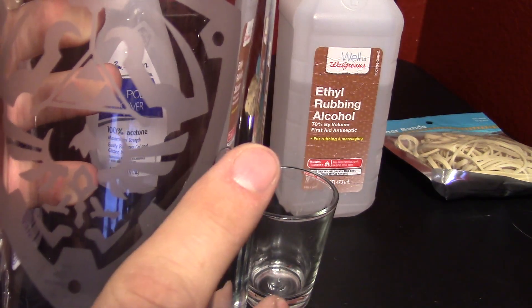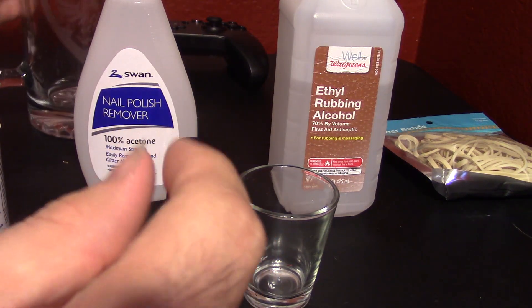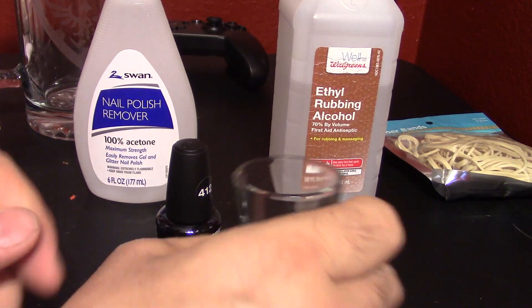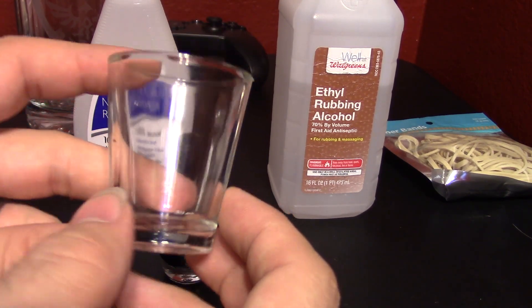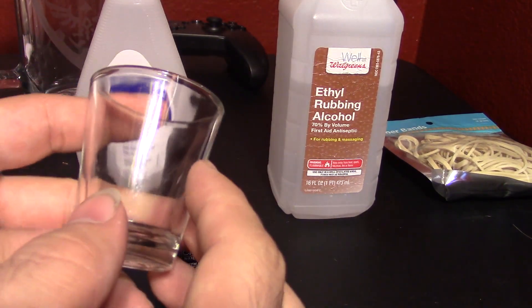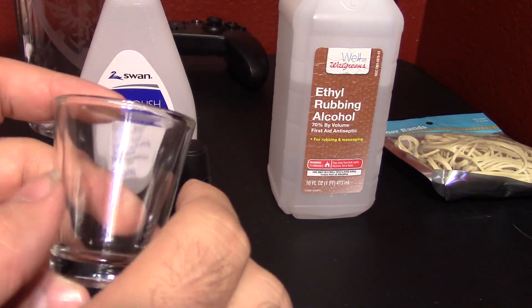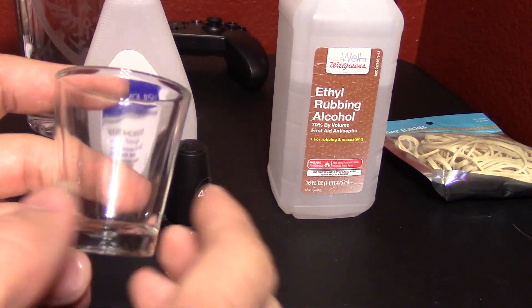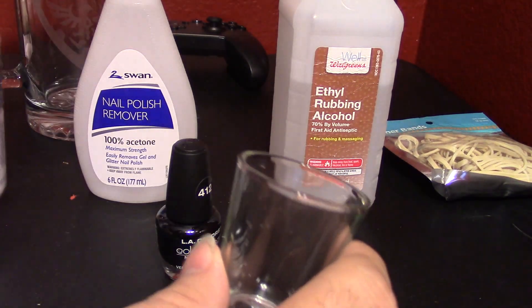The problem with this, though, is my vinyl cutter is unable to make tiny, tiny little details for something as small as the shot glass, which is a huge shame. This guy's video, though, came up with a solution to this. He says you can use a laser etcher to create a stencil and then use the Armor Etch to etch it into the glass.